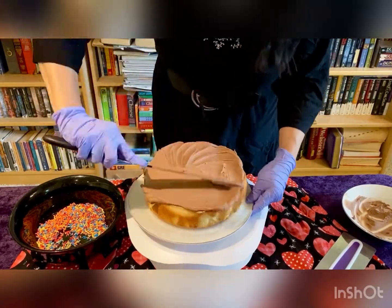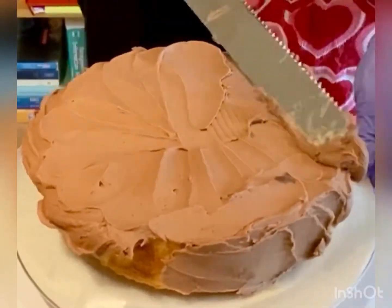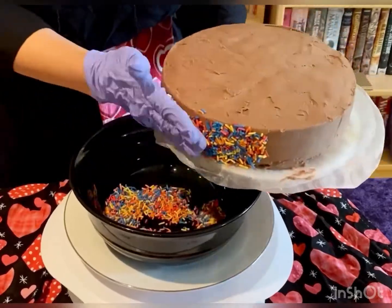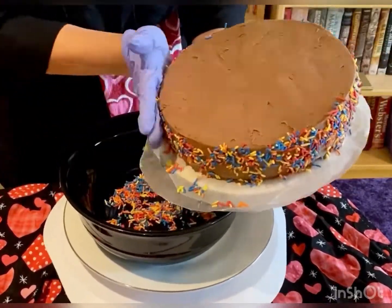Then I realized I cannot send an alcoholic and a drug addict to be on the walls of my family member. I need a third person who's the opposite of those two, and I need to practice on a cake.